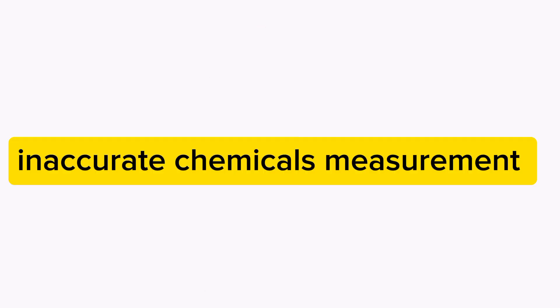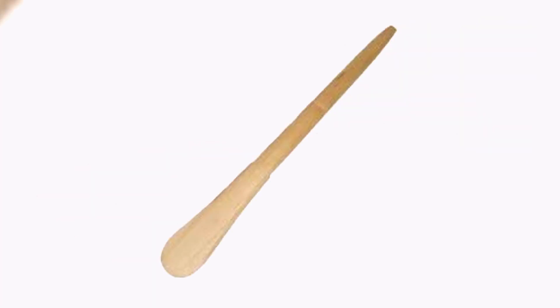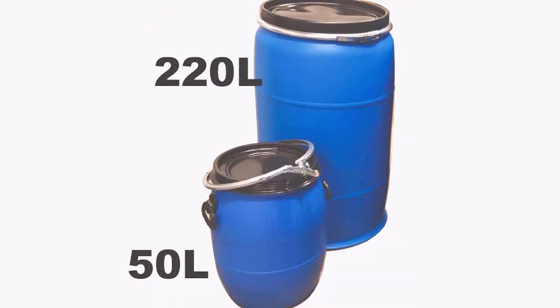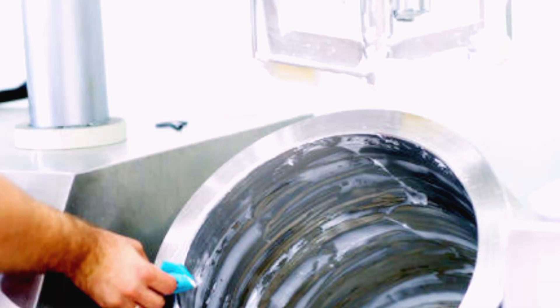You need a mixing machine or a turning stick for manual mixing. For mixing 100 liters of oil paint, you will need a large drum, but if you're mixing smaller quantities, about a 20-liter container will do. Since this is oil-based paint, you won't need water or detergent for clean-up. Rather, you can use kerosene to remove oil from your equipment, then wash with water and detergent later.